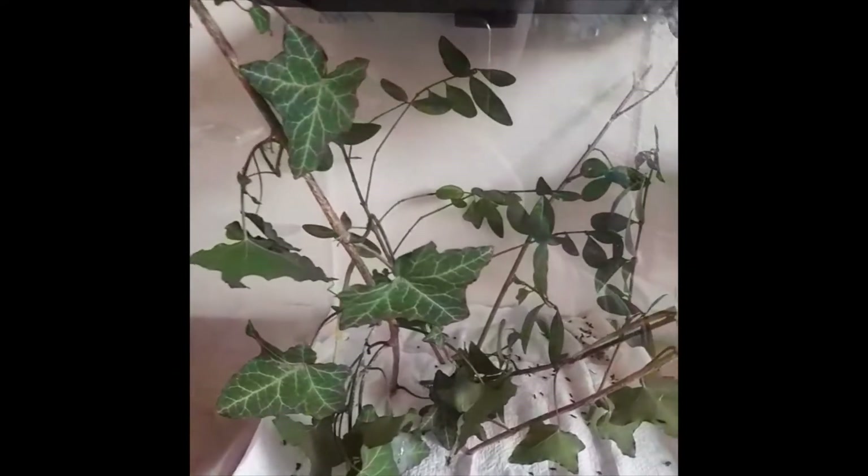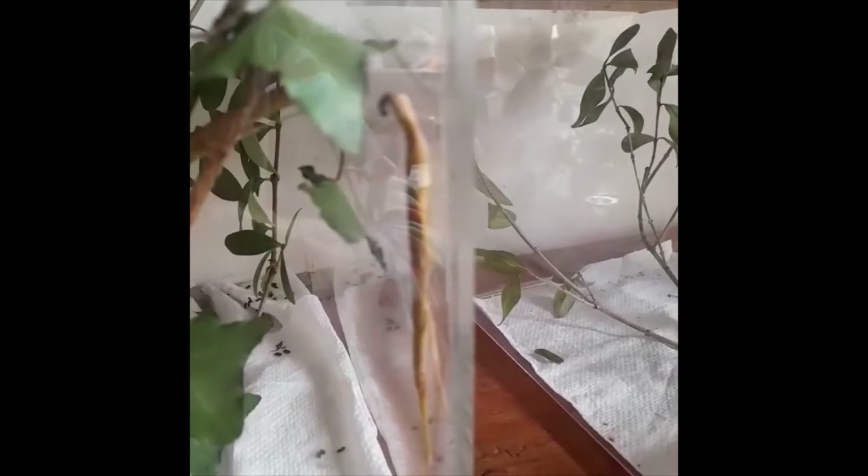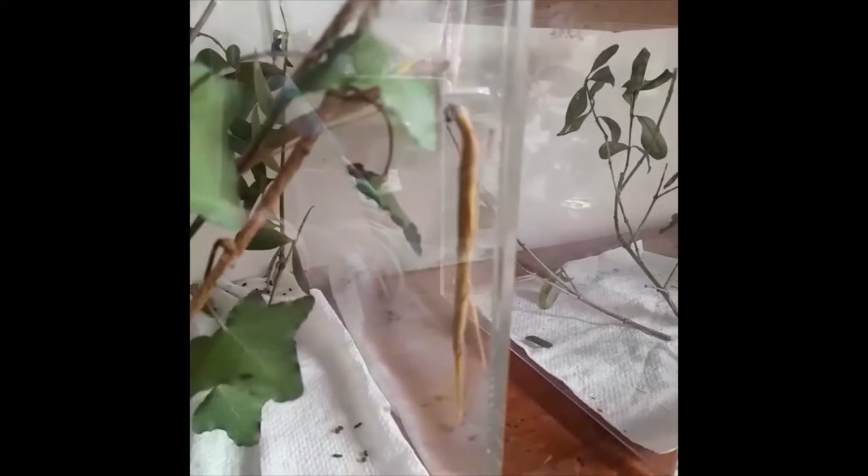This is my large Indian stick insect enclosure. Here is one female at the moment, and my second female, if you can see, is actually looking a bit like a stick on the ivy. Then just at the back I have one male, which I can tell is male because he is a smaller length and smaller size than the two females.